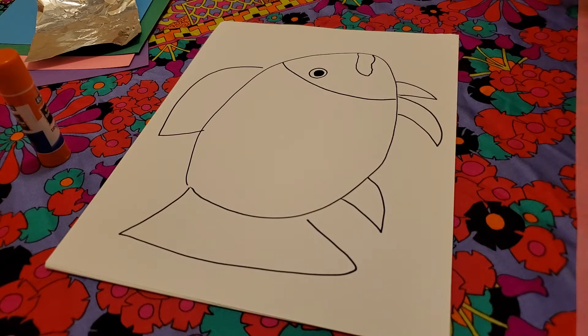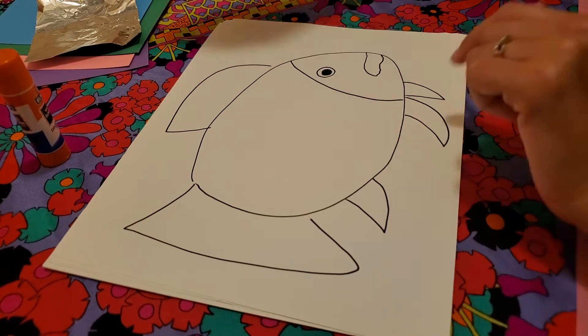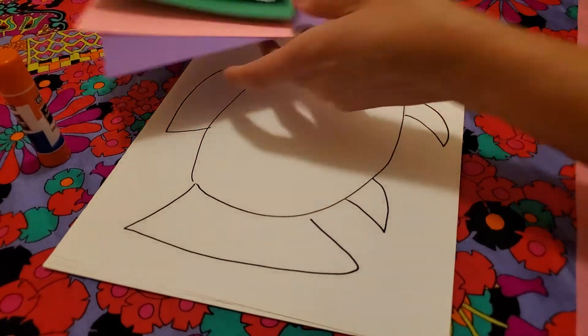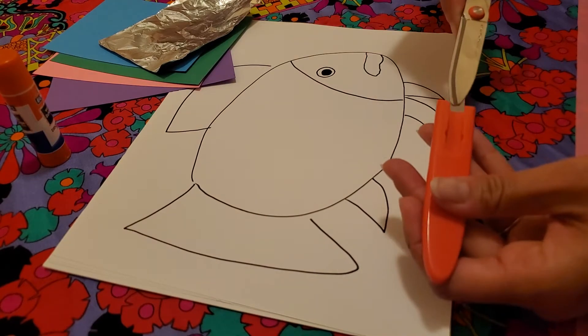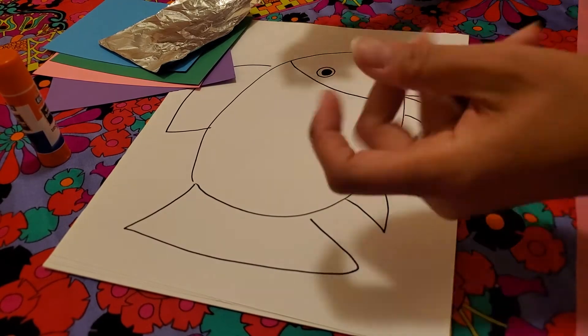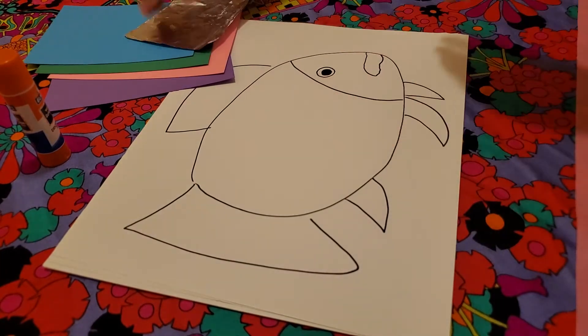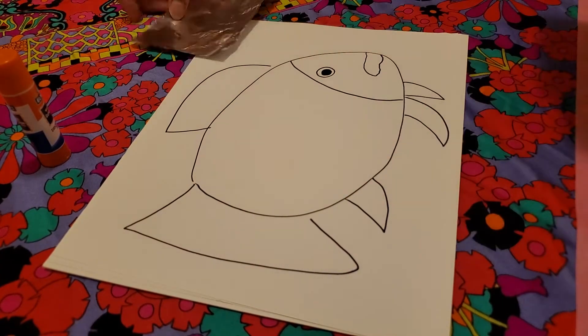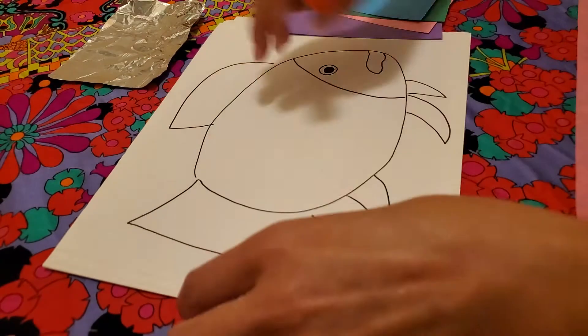My fish looks something like this — I wonder what your fish is gonna look like. What we're gonna do is put some scales on this fish. I didn't feel like using my scissors today, so I'm gonna put those away and we're gonna use our fingers for tearing. We're gonna tear little pieces of colorful paper. Let's put our aluminum foil off to the side for now.